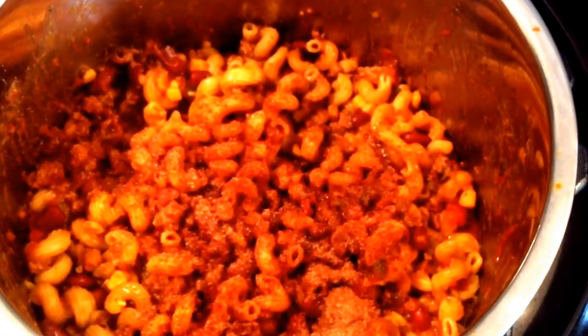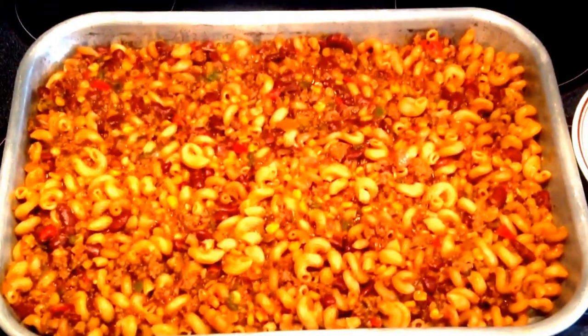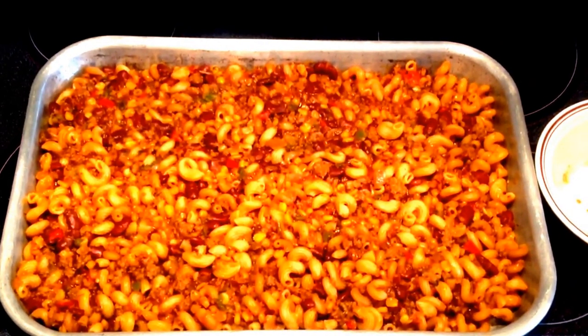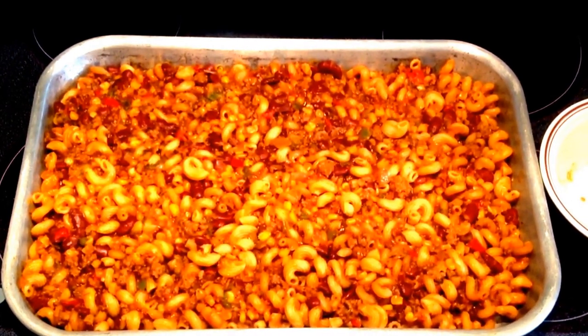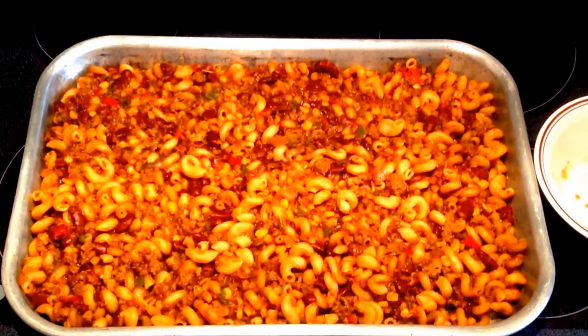Then I poured it into my pan and spread it out. Once it's spread out, add the cheese of your choice — I like to use American cheese. Put enough American cheese to cover the whole pan. This kind of forms a layer to keep your cornbread on top.